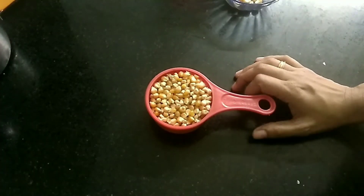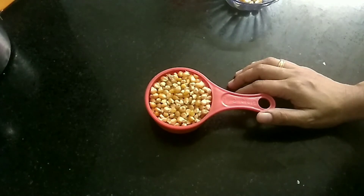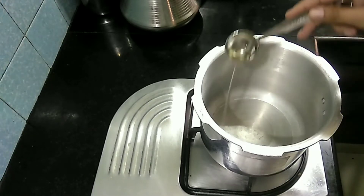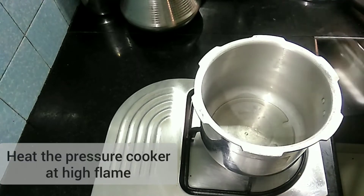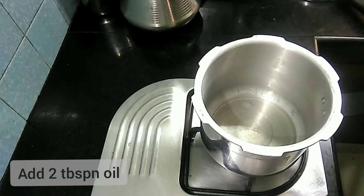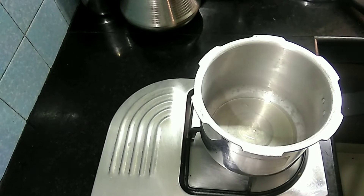I am done with popcorn in 120ml. I have a cup of popcorn. I will add 2 tablespoons of sunflower oil. I will add butter in the sunflower oil and vegetable oil.